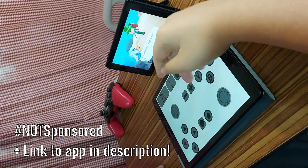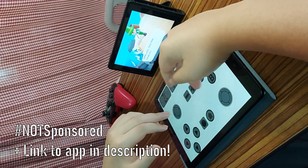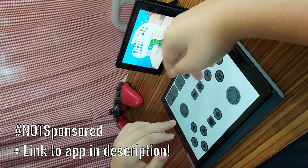Note that this video is not sponsored. The app is free but does contain a one-time in-app purchase to remove the ads. I will leave a link in the description for those who might be interested, but more importantly, those who might actually need it to play.